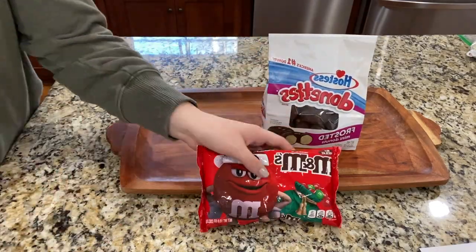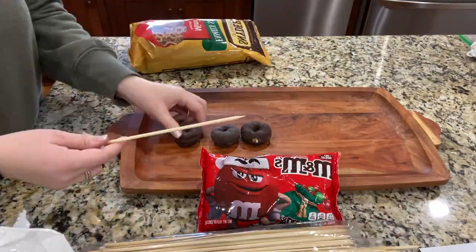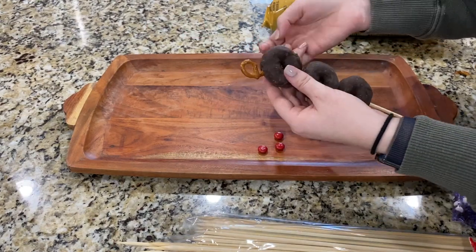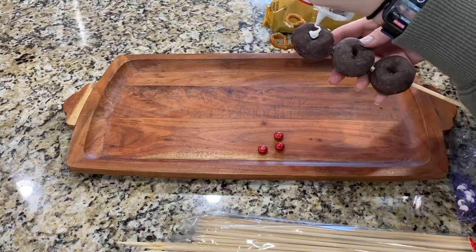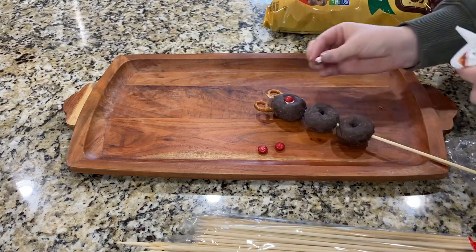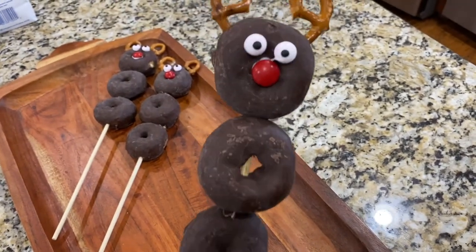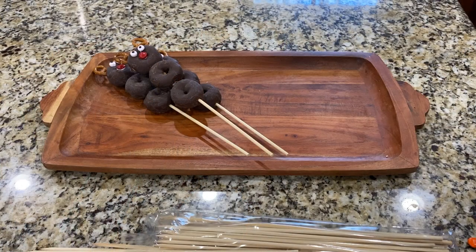Getting started on the sweets charcuterie board, we're going to do chocolate donut reindeer on skewers. You'll need chocolate donuts, M&Ms, pretzels, and some longer skewers. Push the donuts onto the skewer, take a couple pretzels and break them in half and push them into the top to make the antlers. Then add some icing for the red nose — because this is Rudolph — and lastly add some candy eyeballs. Can you even handle how cute these turned out?